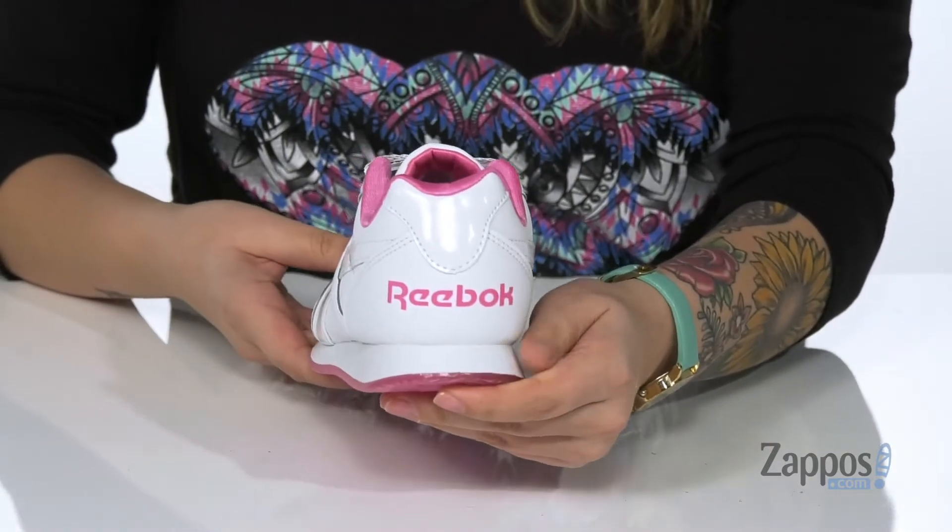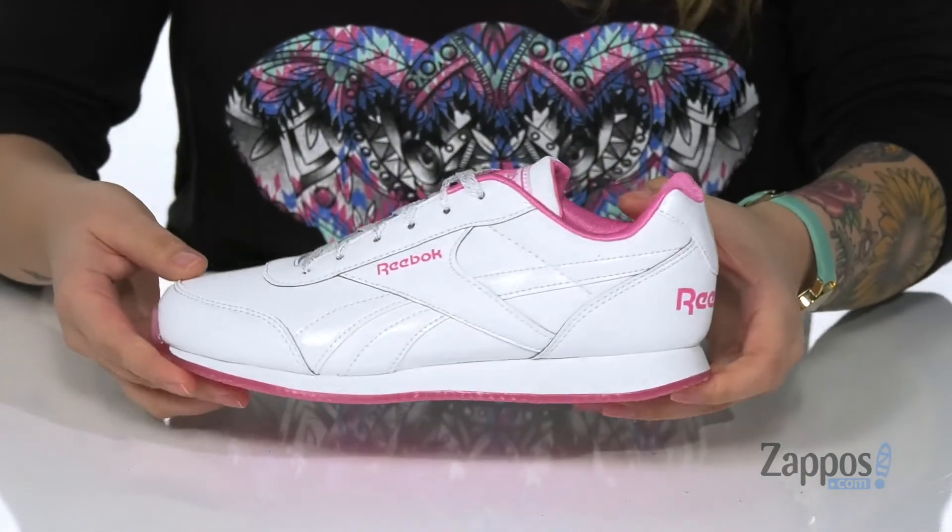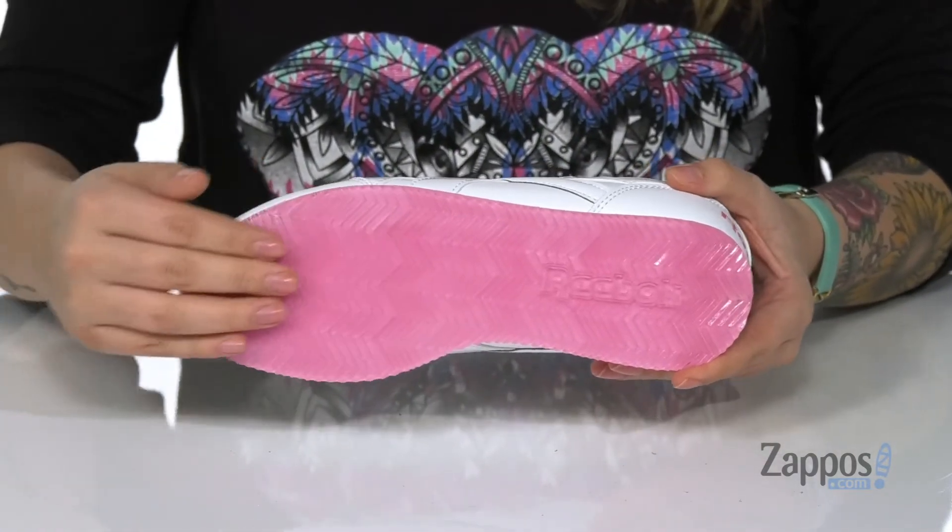On the back, we do have Reebok in bright pink. Underneath, we do have a grippy textured outsole. Your kids are definitely going to shine with these shoes on their feet by Reebok Kids.